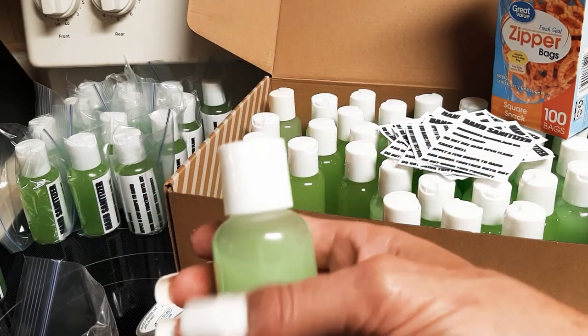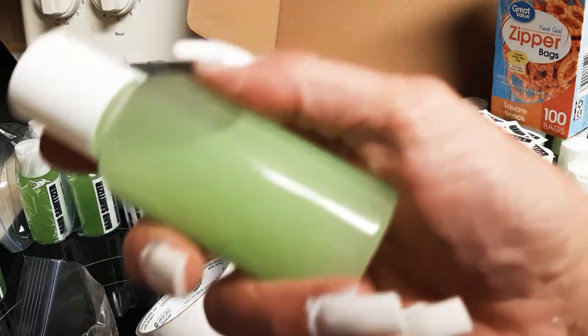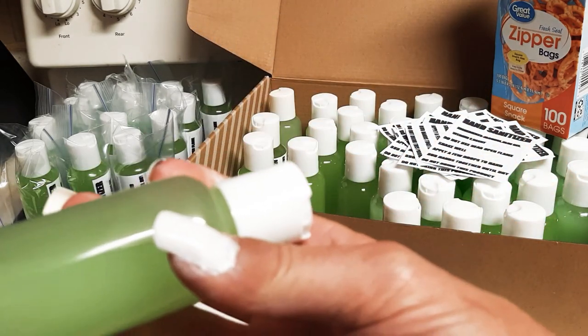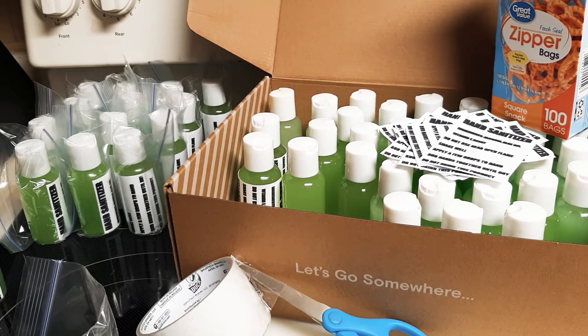It's filled to 70% capacity so it doesn't break down the true strength of the product, because every time you add something you weaken the alcohol. I'm keeping it above the government standard, and it's a very good product.